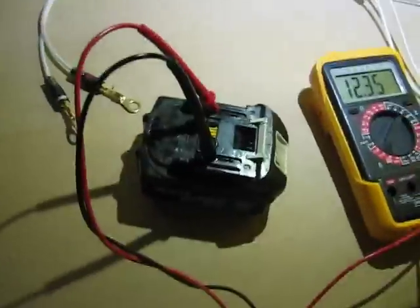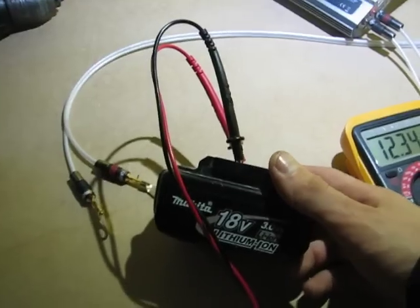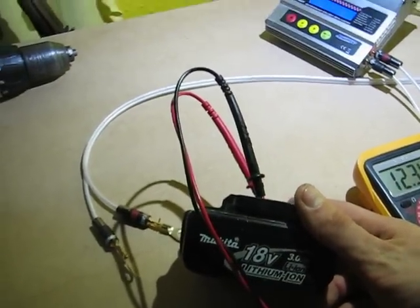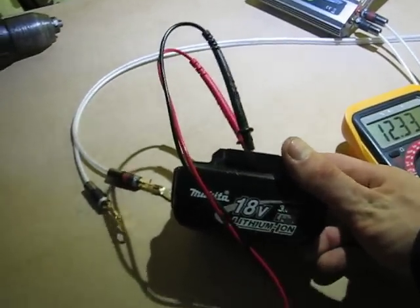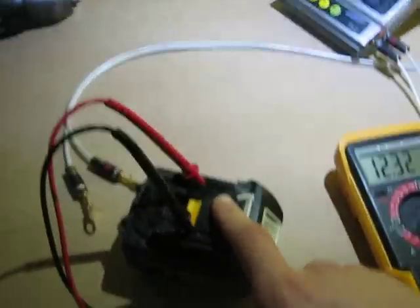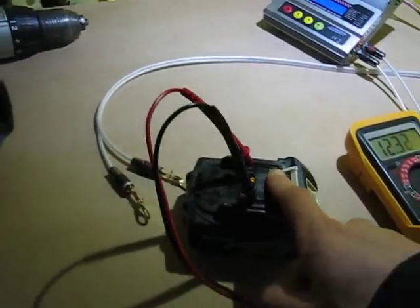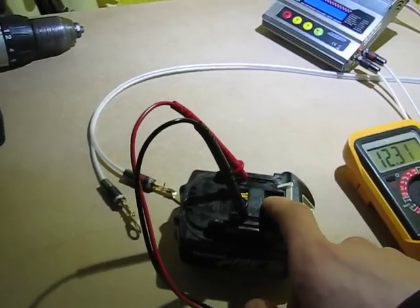I'm going to show you how to charge this Makita BL1830 18-volt battery for their tools. This battery is for spare pairs — you cannot charge it on the original charger because the board is blocked and it won't let you charge on the original charger, so you have to use some alternative charger.